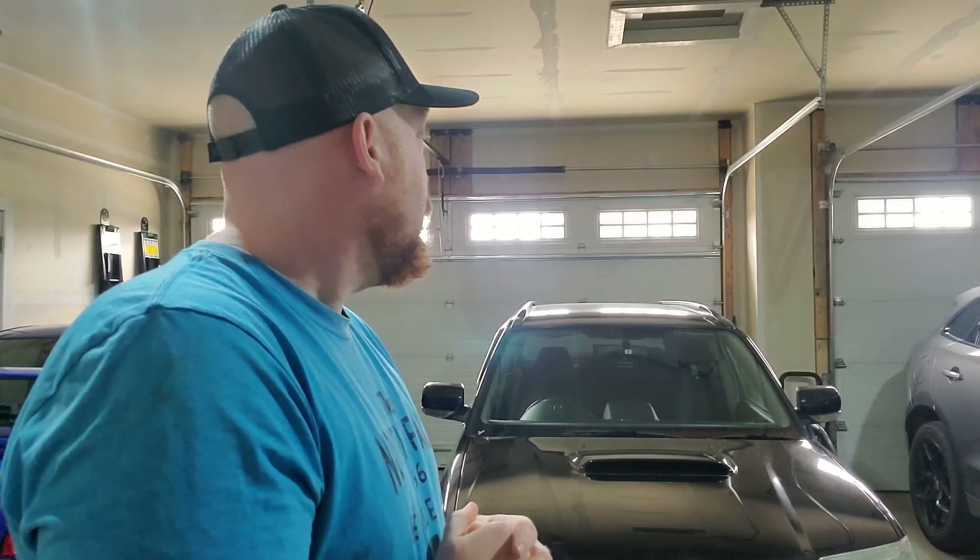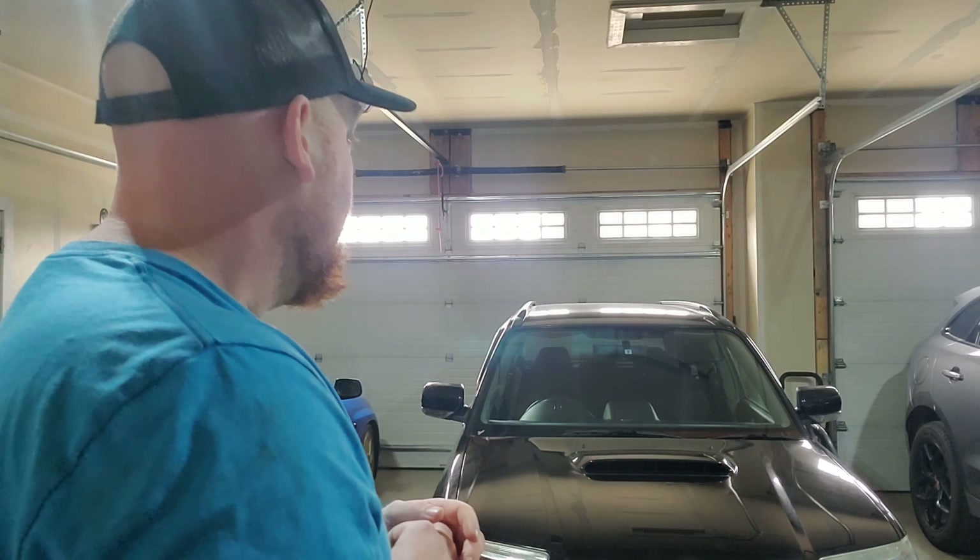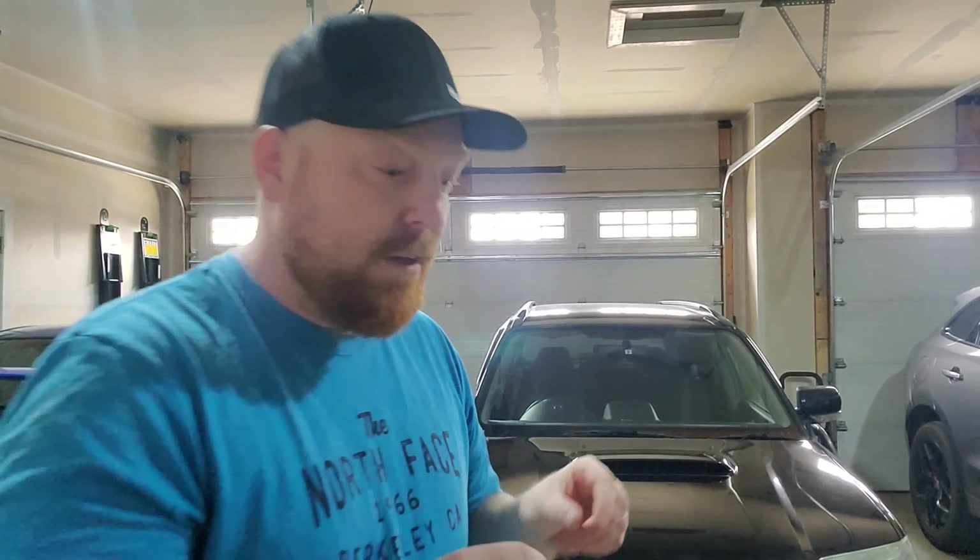I'm mainly doing the roof of the Forester today because it's imperative to protect the paint before we have lots of snow, ice, and crap on the roads. I want to keep it clean. The roof in my opinion is the worst condition body panel — probably because the sun just baked it. I've already done the hood because it had coolant burn etched marks, and it came off really nice.